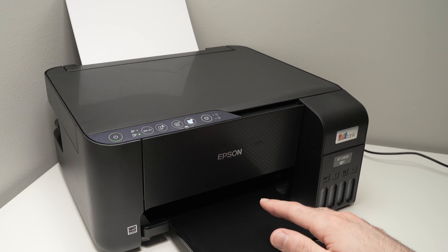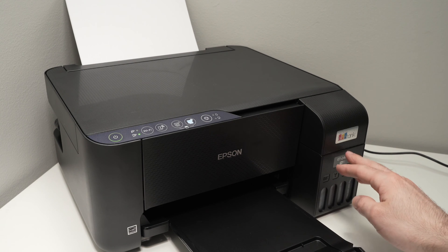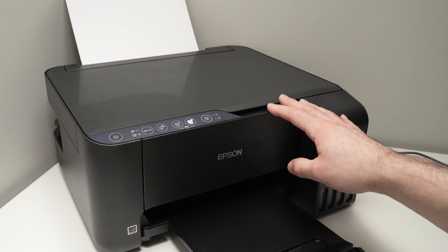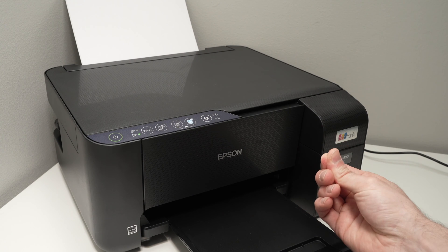In this video, I'll show you how to perform a nozzle check on your Epson EcoTank ET2400 series printer. This is a great way to know if the print heads of your printer are clogged or not, and it also tells you how clogged they are.